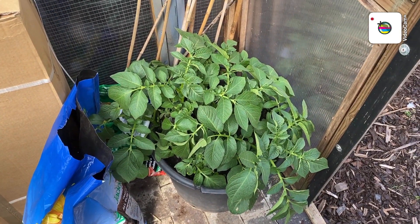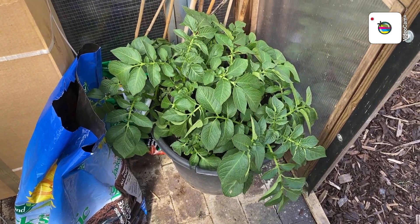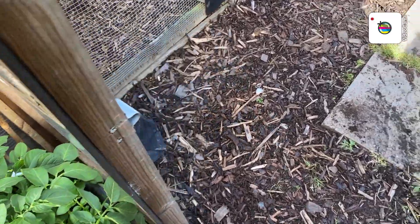There's a bucket with four Aran pilots in — they're looking well. So we'll go and have a look around here.